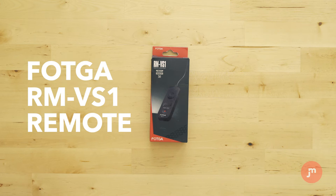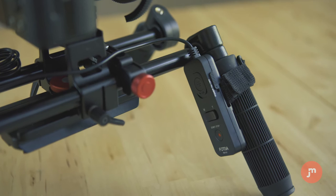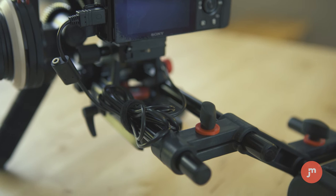This is where the Fotga RM-VS1 remote comes in. Now I realize this is a much less cool, less classy way of having a remote trigger on your Sony A7S rig, especially compared to a $2,000 Zecudo rig. But for $40 and for the functionality it gives, I'm more than happy to have this thing strapped onto the Ronin or my shoulder rig to give me the shots that I want.